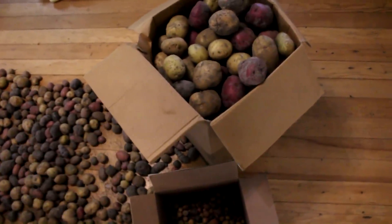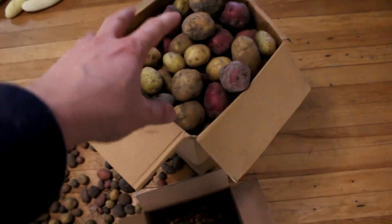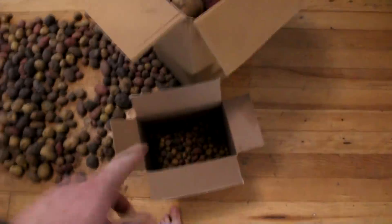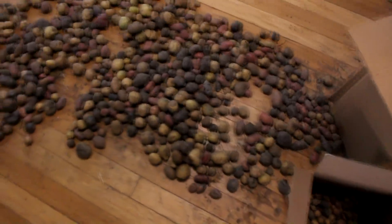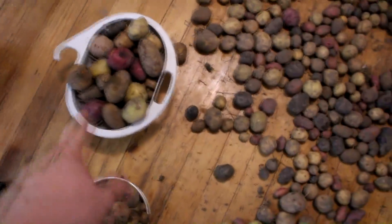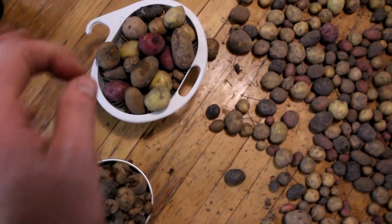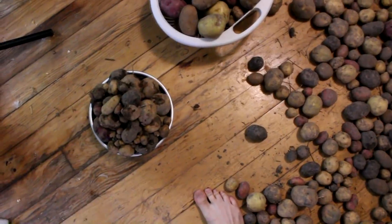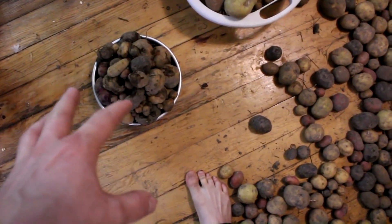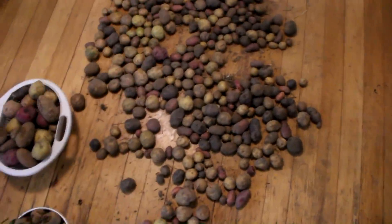Hi everyone, welcome back to Cooking with Cody. Today I'm sorting through my potatoes from my gardening series. I've got a big box of A-grade large eating potatoes, some B and seed grade potatoes, D-grade ones that are a little damaged and starting to rot, and the F-grade ones that are already rotted — those will probably go into the compost, garbage, or maybe to the chickens.